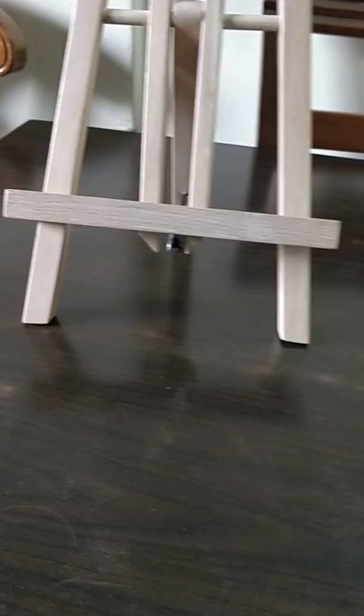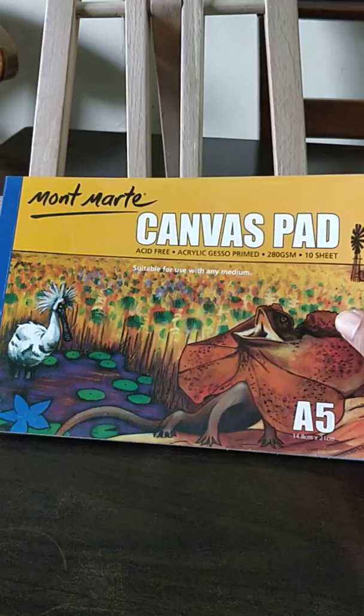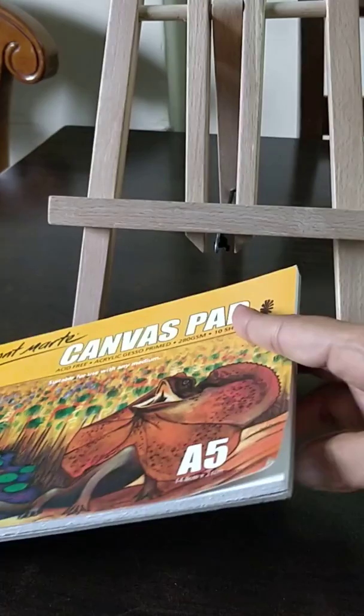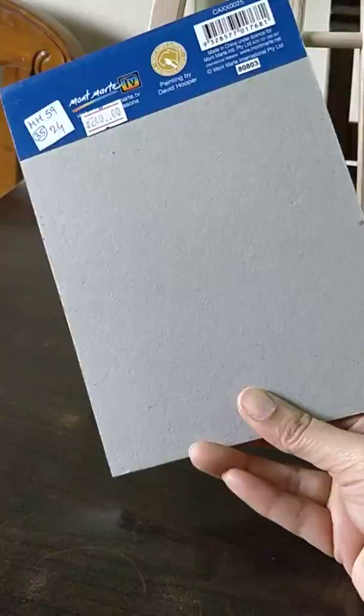I also bought this canvas pad for acrylic. It is 280 GSM — the more GSM, the thicker it is. It has 10 pieces and costs around 20 to 40 rupees. I find it pretty cool rather than investing in a bigger canvas, so I just bought this as well.